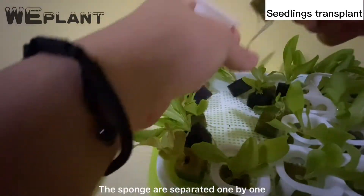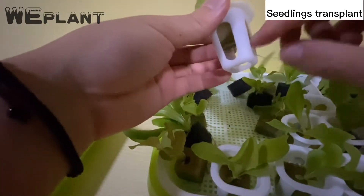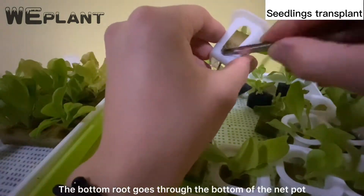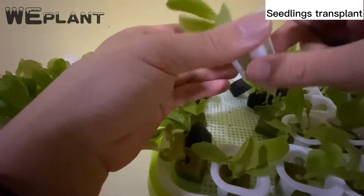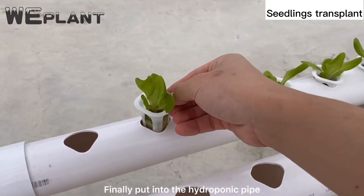Separate the sponges one by one and put them in the net pot. The bottom root goes through the bottom of the net pot. Finally, put them into the hydroponic pipe.